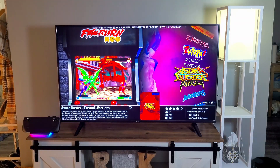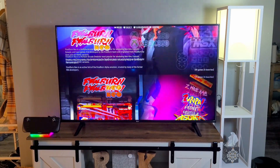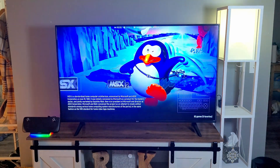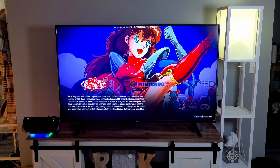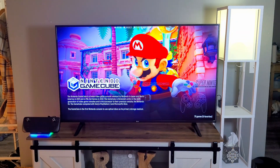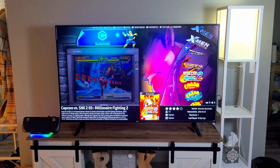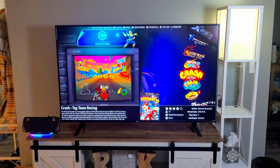EmuDeck setup was buttery smooth — emulators, BIOS, and ROMs all in one shot. Pair it with the iVanky dock and you've got a pro-level emulation station. Let me know how it works for you in the comments down below, smash the thumbs up, and subscribe for more Steam Deck guides coming soon. I'll catch you guys on the next one. Happy gaming!